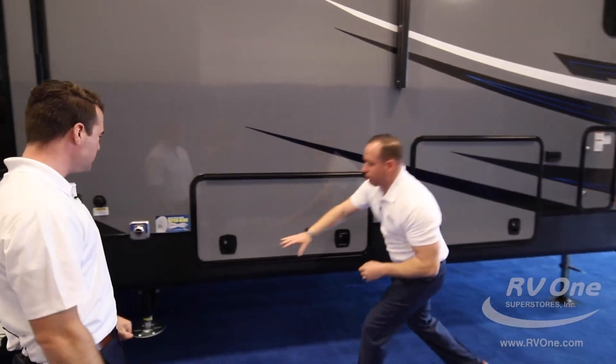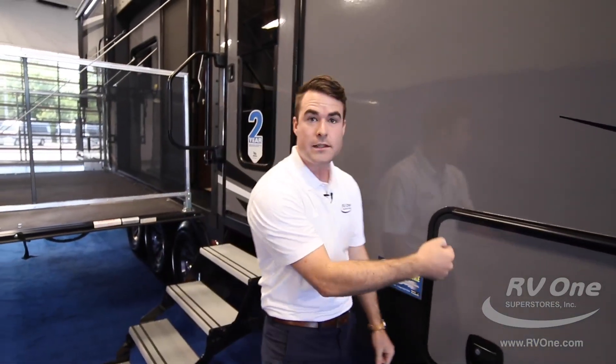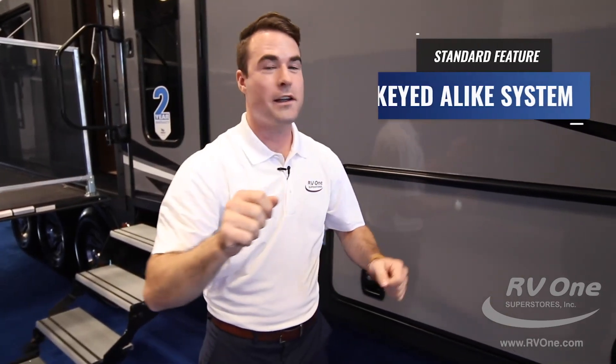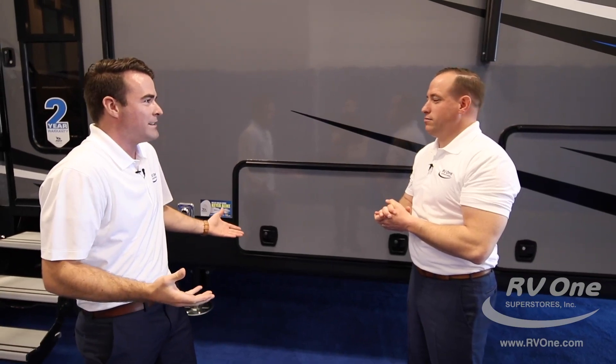Don't forget the key-to-light system. Jayco uses a specific key for just this unit. Why is that important? When you're in a campground, most other RVs use a 751 key — and if your neighbor has a 751 key, they can open up your storage compartments with it. Everybody does. With Jayco, you can't — you have to have your key for this unit. Your stuff is safe with Jayco. With other brands, it's not.